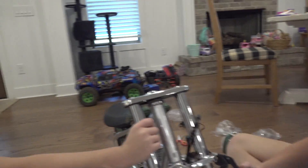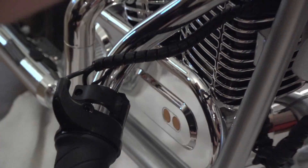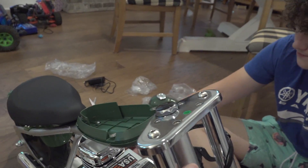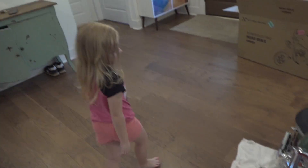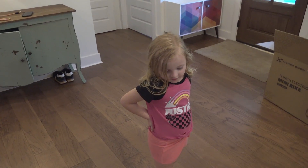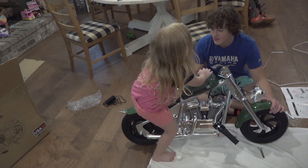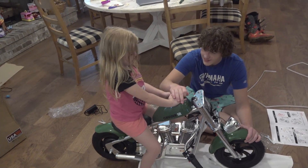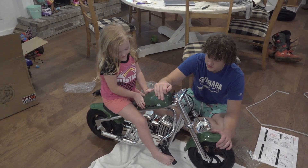There's a spot where you can mount your phone for Bluetooth — that's sick. Nathan is still building the mini chopper. Drew's going to test it, but look — it fits Liv too. Maybe Liv can ride the chopper one day. All you do is press the gas and press the brake, that's it.